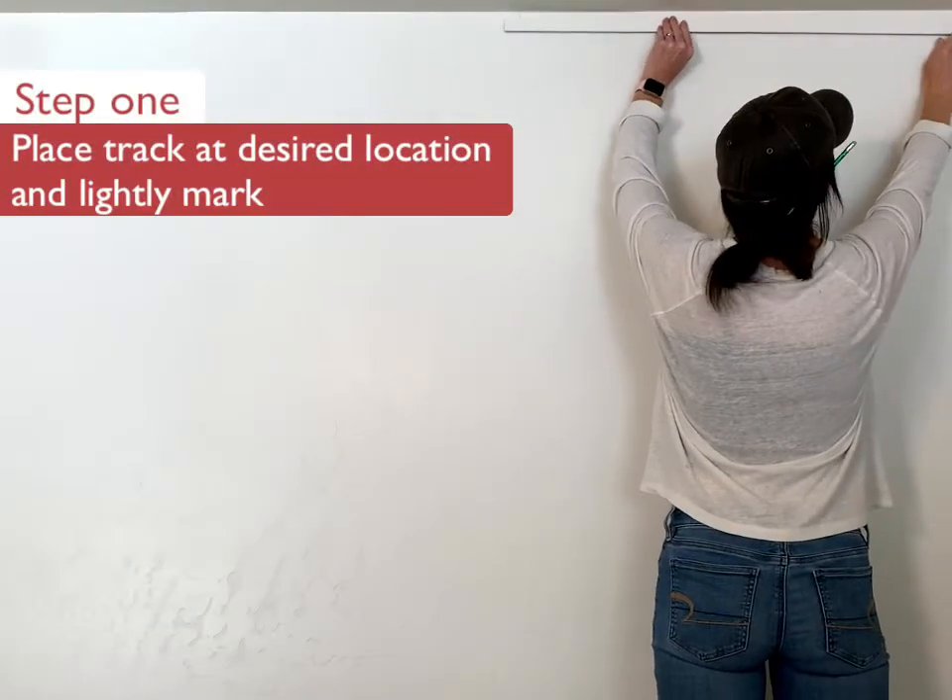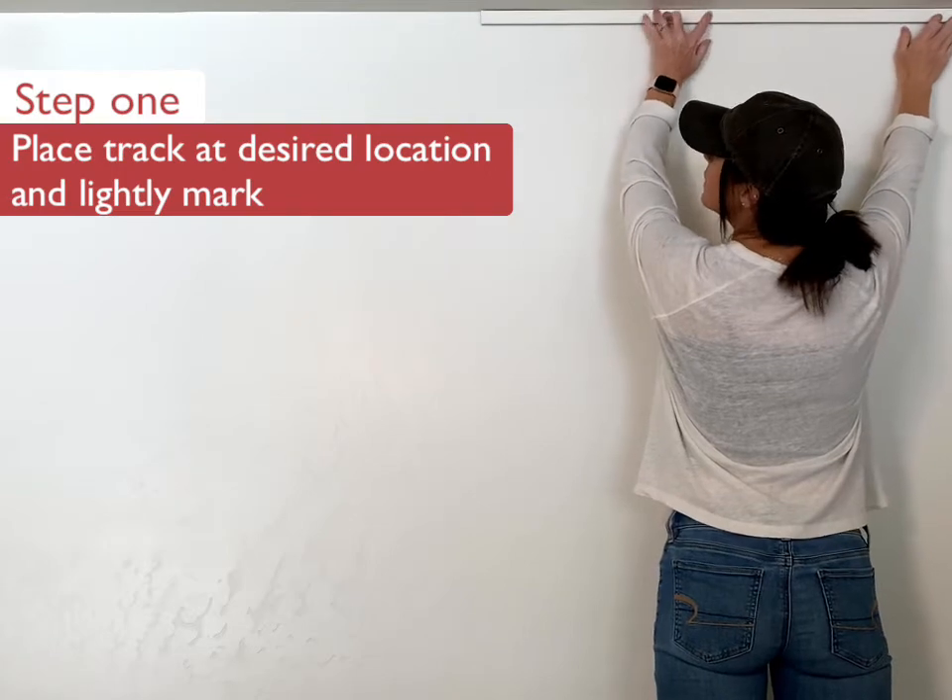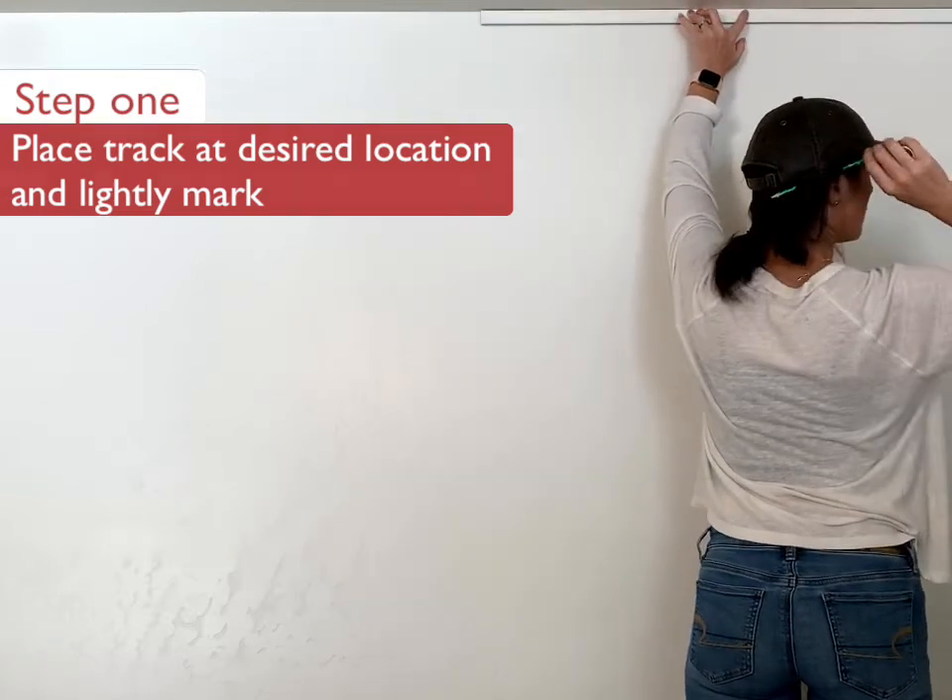The first step is placing the track at your desired location and lightly marking the ends of the track. This information will be helpful in the next step.